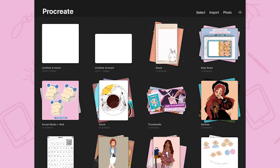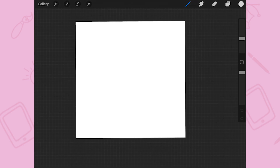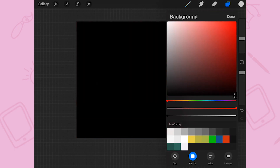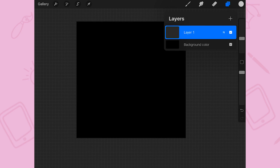First of all, create a square canvas, then put the background completely black and create a layer on top. In that layer you're going to create a circle.